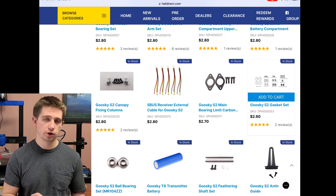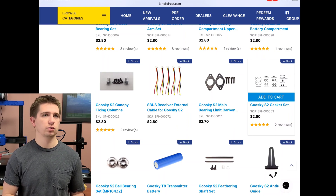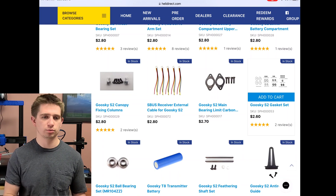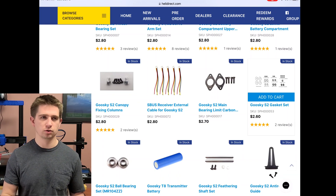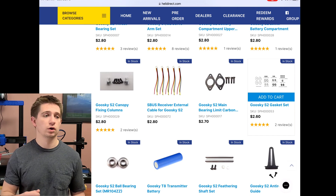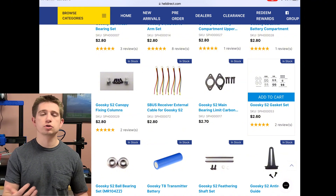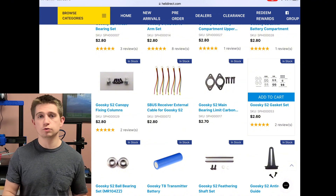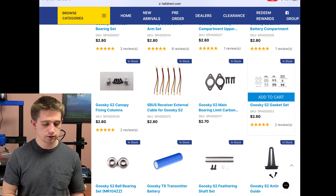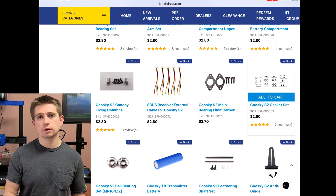If you don't want to pay the full $350 price tag — which doesn't include tax and shipping, so it could end up costing around $400 — there are websites like Facebook groups and rcgroups.com, and I think also HeliFreak, where you could purchase this helicopter for a much lower price on the used market.